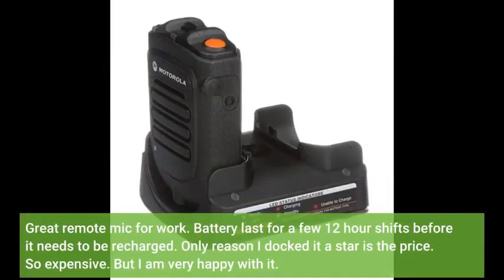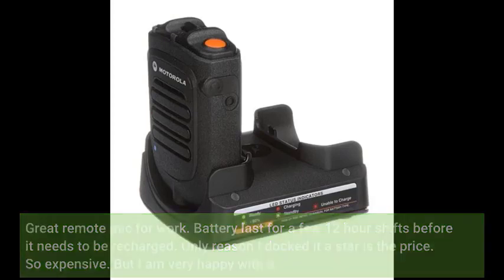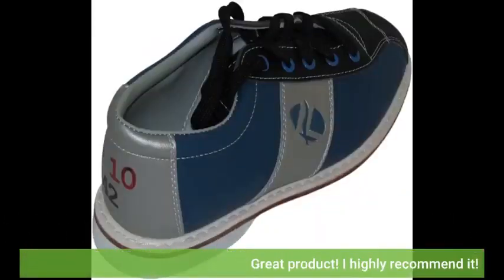Great remote mic for work. Battery lasts for a few 12-hour shifts before it needs to be recharged. The only reason I docked it a star is the price — it's so expensive. But I am very happy with it. Great product, I highly recommend it.